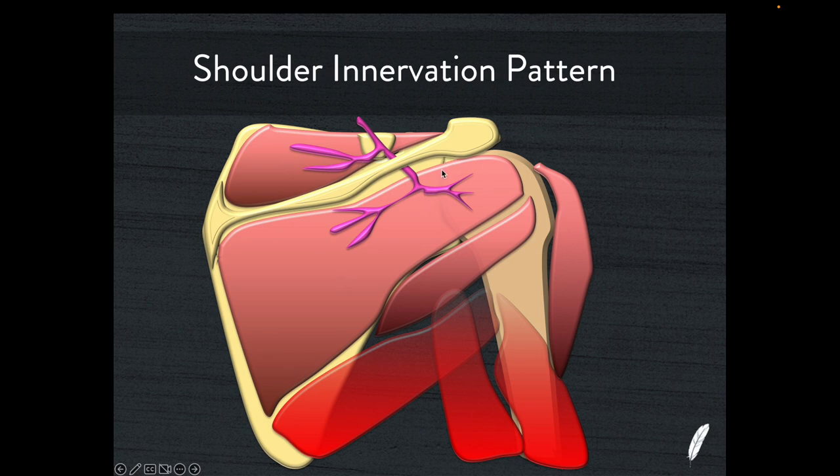Alternatively, looking at the posterior glenohumeral joint here, the posterior labrum is in this location. If you have a posterior labral tear, you get another paralabral cyst. It accumulates in the spinoglenoid notch and causes a similar compression effect, which will then render the function of this part of the suprascapular nerve useless. And of course we'll then have infraspinatus muscle wasting.